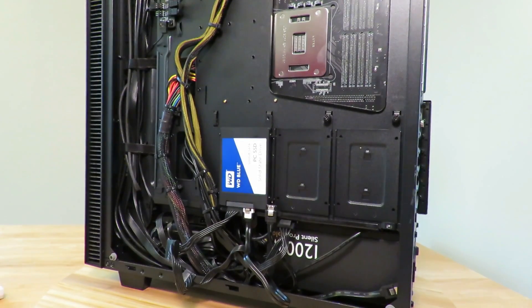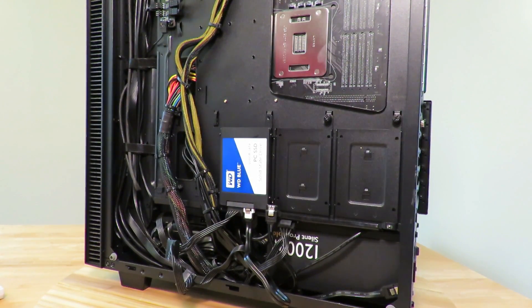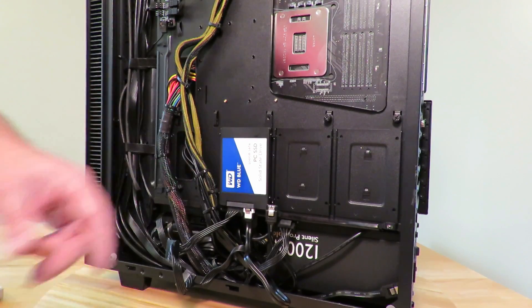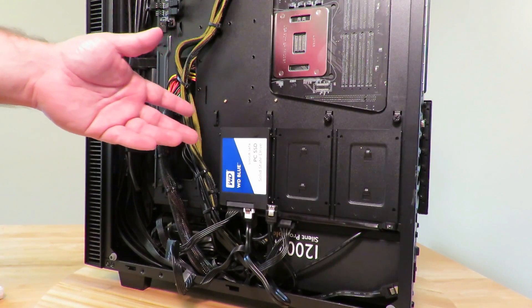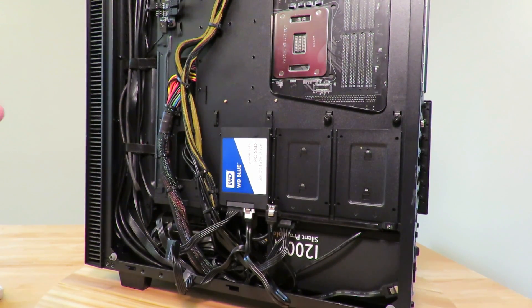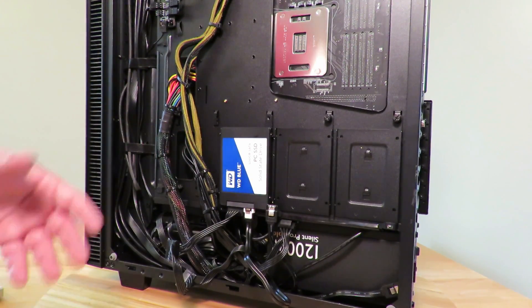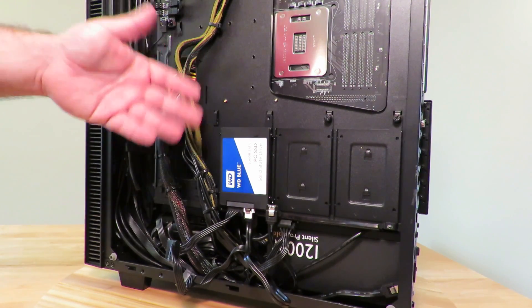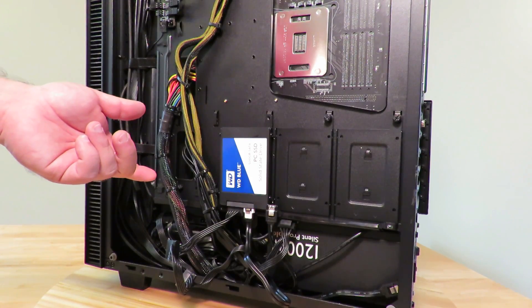Now we've installed the SSD into the computer. The other part is to install Windows, Linux, or any operating system onto it — I'll show you how to do that in my next video. You may also want to use this as just a storage drive, in which case you'd mark it as a D, E, F, or G drive. But in this case, I'm going to use it as a main boot drive and show you how to install Windows 10. Alright guys, this is Iggy with DragonBlogger showing you how to install the WD Blue, model WDS500G1B0A — please click like and subscribe below. Iggy out, see you guys!